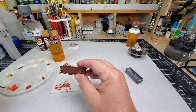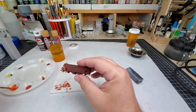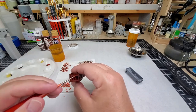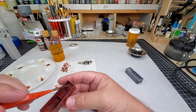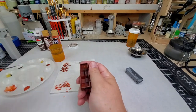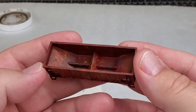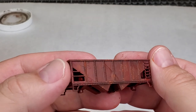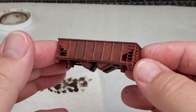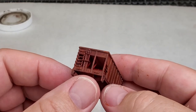This is pretty much what I'm going to consider finished. The only thing I'm going to do after this is top coat it with a matte clear enamel to protect the paint job. Pretty simple, right?